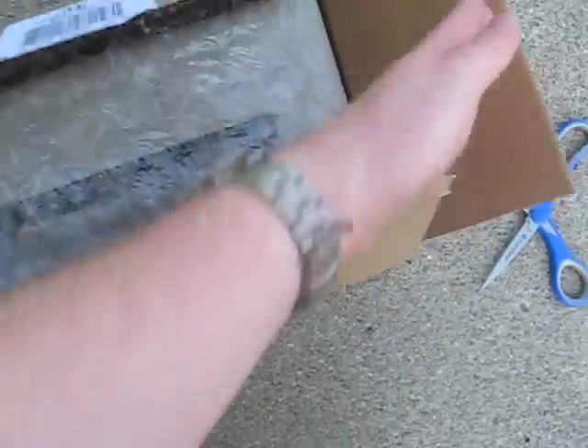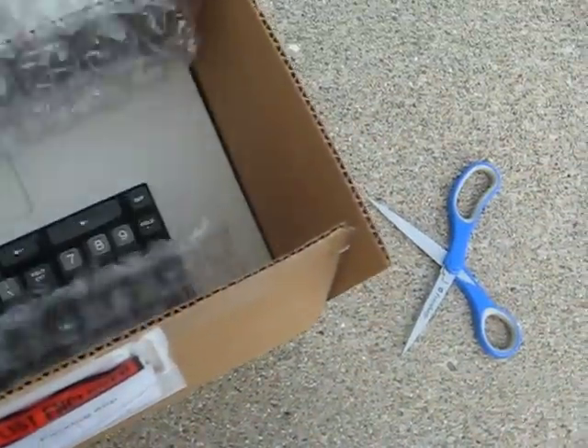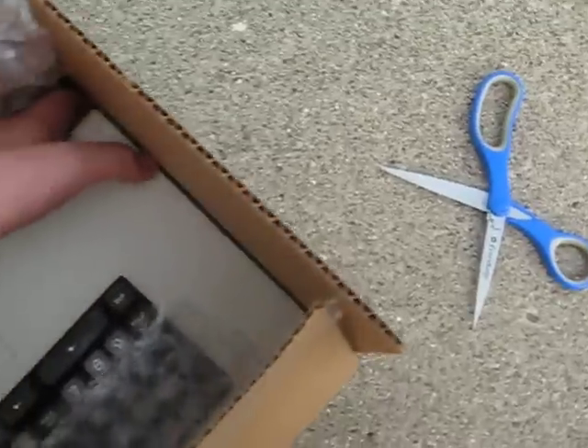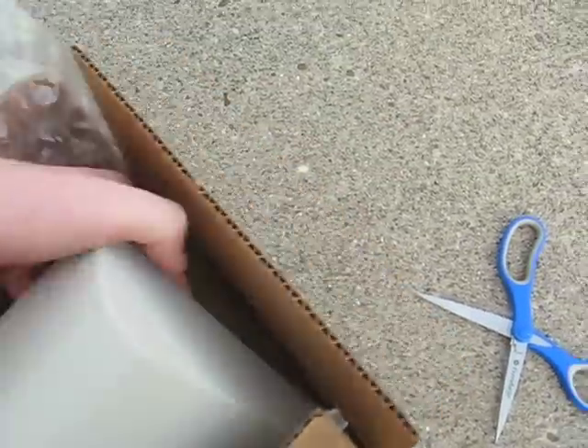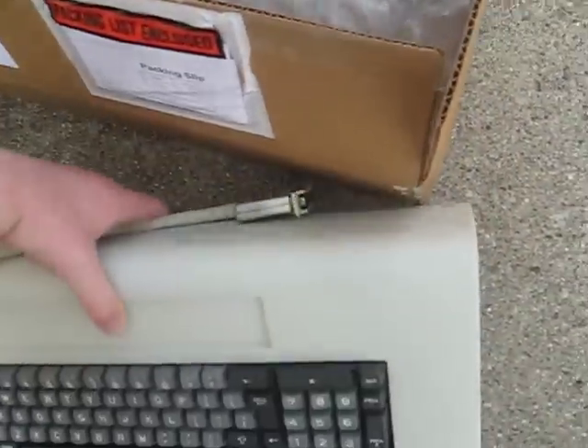Packaging quality — one layer of bubble wrap on the other end, jammed against the side of the box. I'm just going to say the packaging quality isn't great.